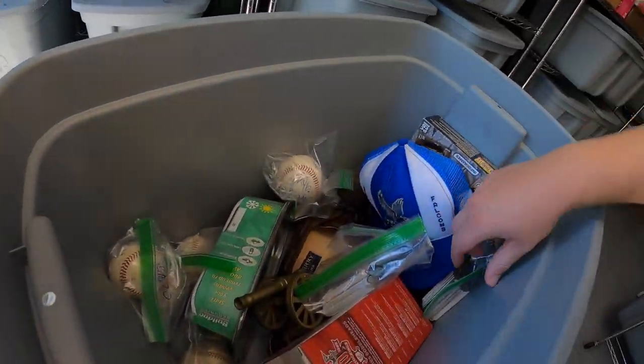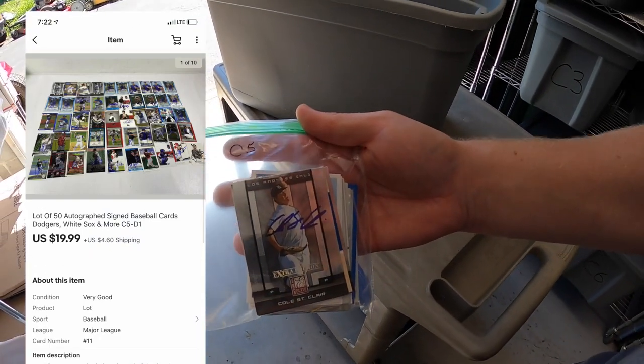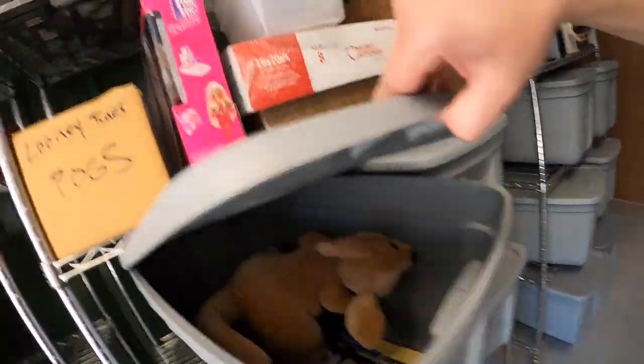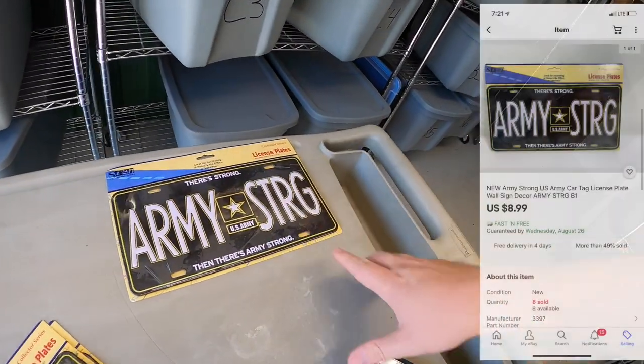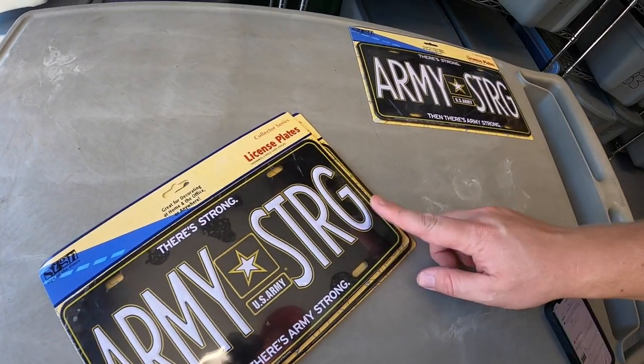Sold another lot of cards out of C5 — 50 autograph cards that also sold for $19.99 plus shipping, going to viewer Joseph. Also sold some army license plates out of B1. Three of them total — one buyer bought one for $8.99 free shipping and another buyer bought two for $17.98 free shipping. Viewers Rick and Jacob bought those license plates — thank you guys both so much.